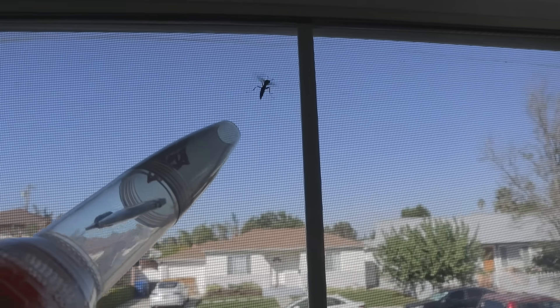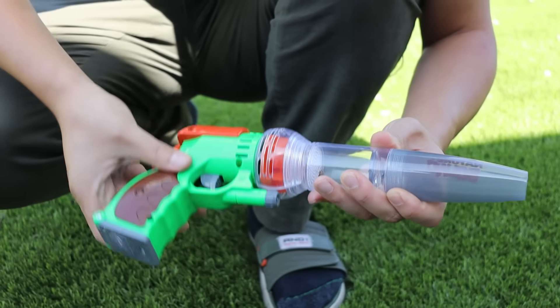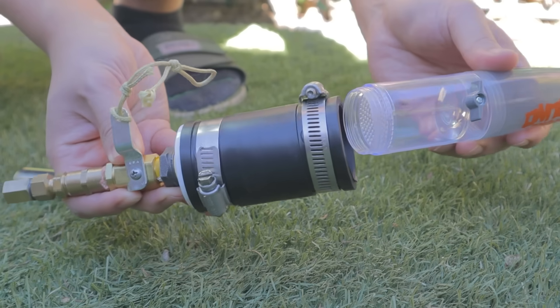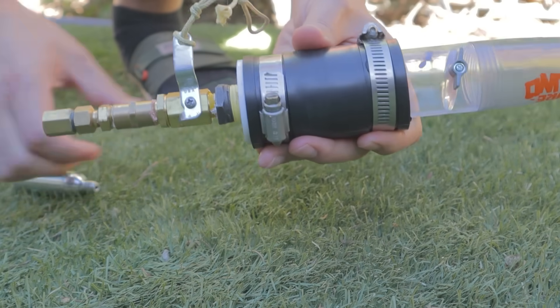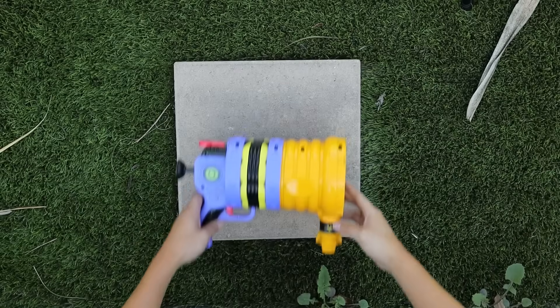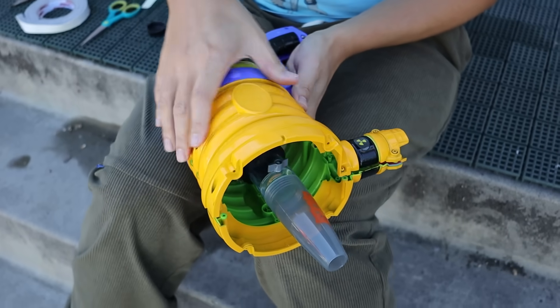I hate bees, and I need a gun because I doxed myself 32 seconds ago. So the first thing I tried was taking the trap tube off this toy bug vacuum and attaching it to a thousand-PSI air valve and a CO2 BB gun cartridge. But that didn't really look like a bee gun, so I stuffed the whole thing into a toy fart gun that I think looks really cool.